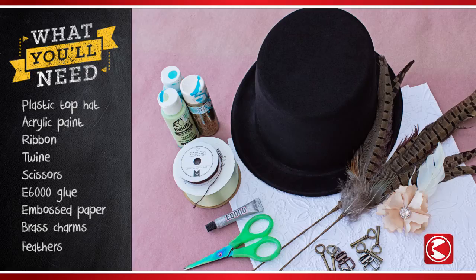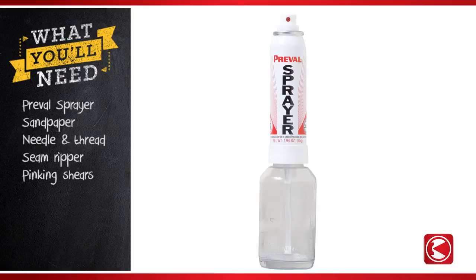Here's what you'll need: a plastic felt-lined top hat, gold and turquoise acrylic paint, one spool of ribbon, dark string or twine, scissors, E6000 glue, embossed paper, small brass charms and feathers. You'll also need one or two PreVal sprayers, sandpaper, a needle and thread, a seam ripper, and pinking shears.